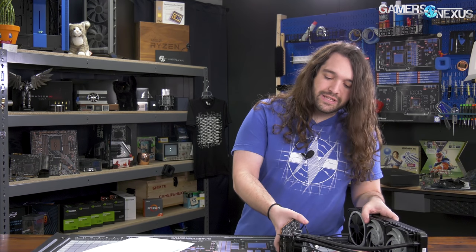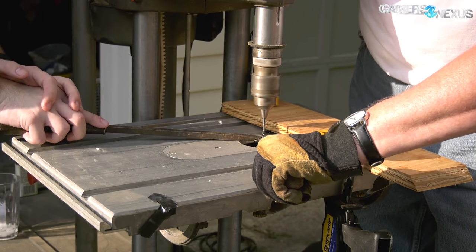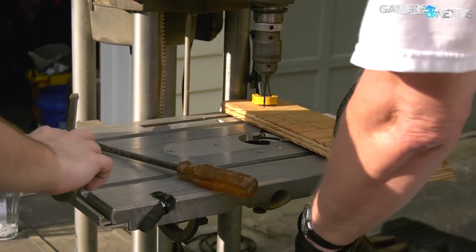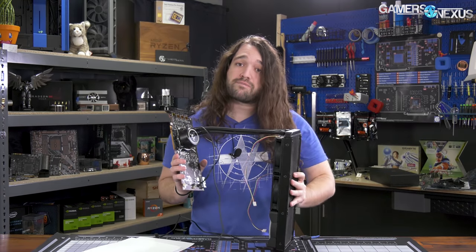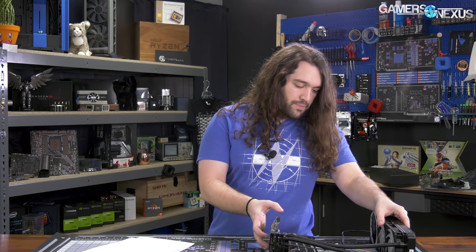We took the cooler off and looked at the cold plate more closely. Running your hand across it, you can feel very noticeable bumps in the finish on that particular cooler. Because of those imperfections, it just was not usable. A Hitachi thermal pad might have worked, but that defeats half the purpose of the mod. So we replaced it with an Asetek CLC — specifically a Thermaltake Flow 360 closed-loop cooler with a Gen 4.5 pump for faster RPM, and three random fans.